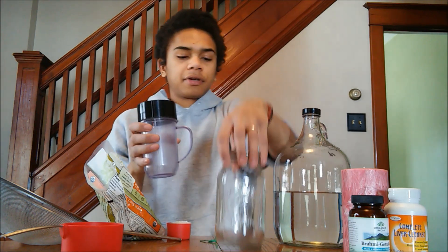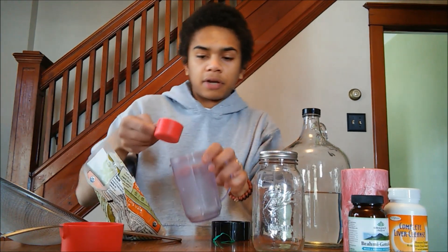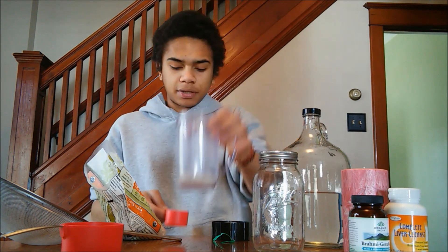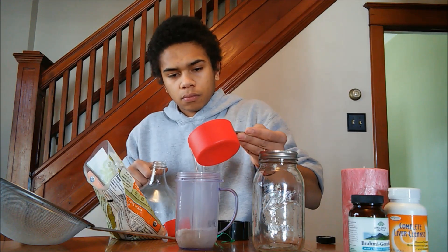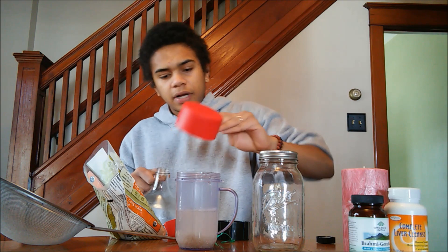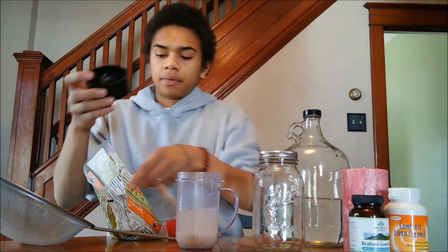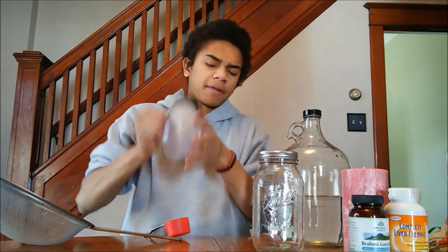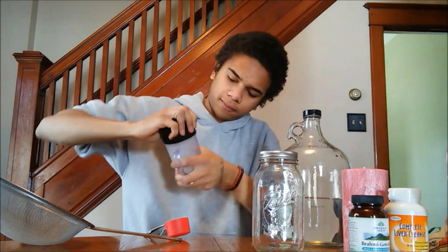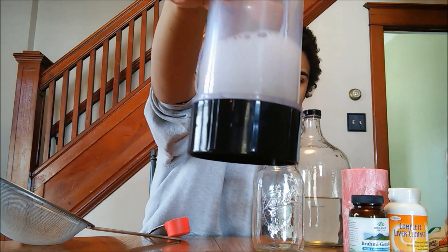We have two containers here. This quart jar is what we're going to let our rice water ferment in. This container we're going to use to get our rice water. So you add your quarter cup of rice, then you add a cup of dechlorinated water. You can see the water starting to turn a little bit white and that's what we want. Next step is to close up our container and shake it vigorously until the water is very gray and murky.